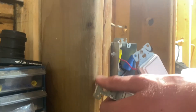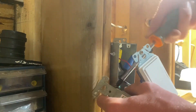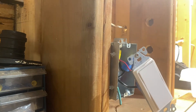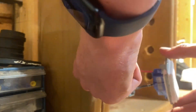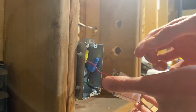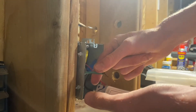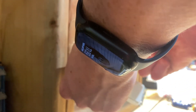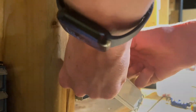The last connection is the ground wire. Since this switch doesn't have a ground screw, I don't want to just leave the bare wire loose in the box where it could touch a terminal and cause a short circuit. So for safety, I'm going to fold the ground wire back on itself and put a wire nut over it to insulate it.